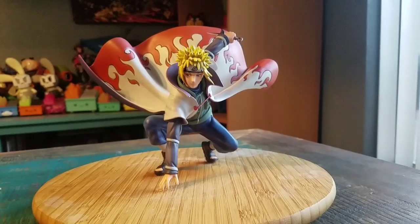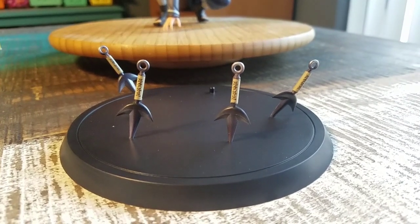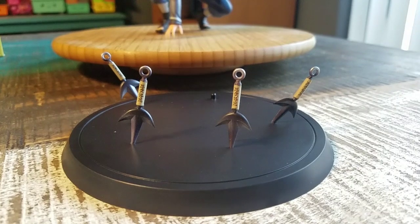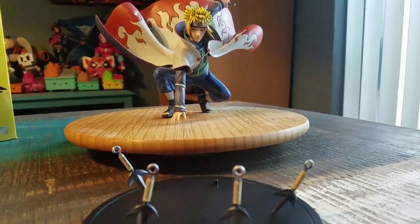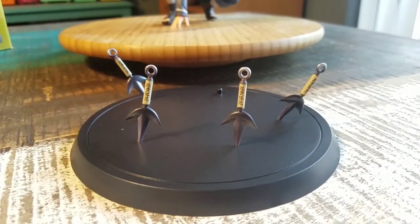He doesn't even need his stand, but if you do have it, you can see right there. He's got a lot of his little kunai on there, so we can just travel — all that fun stuff. None of these are whole too, and they all have little pieces cut out so they fit, which is weird.